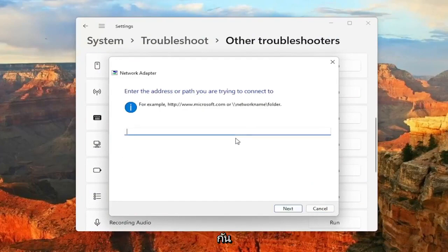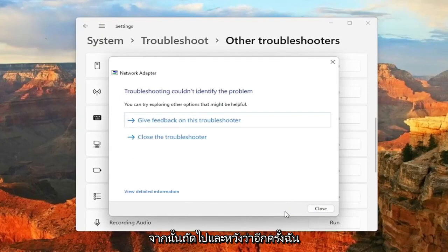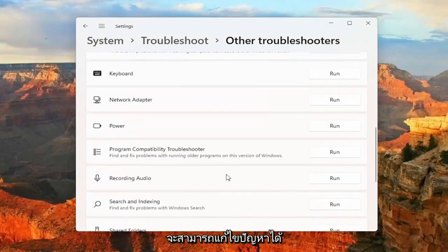If you're trying to reach a specific website you can select that, or if you're having a different problem you can select that option as well. Just type in whatever corresponds to the option you select and then hit Next. And hopefully again, that would have been able to resolve the problem.